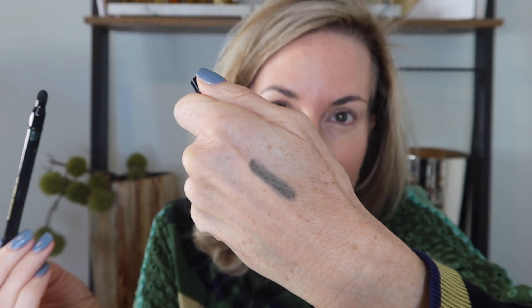First let me swatch this for you and then we will have fun playing. This is Miss Olive right here — it looks super pretty. That's just swatched with the tip of the pencil. Then I'm actually going to take the little sponge and soften it just a bit to show you what it looks like kind of smoked out. It's just a really pretty color.